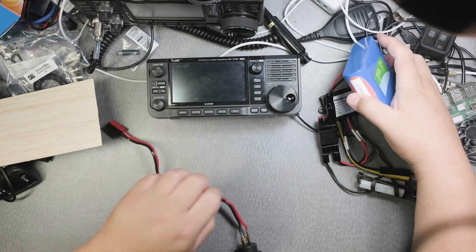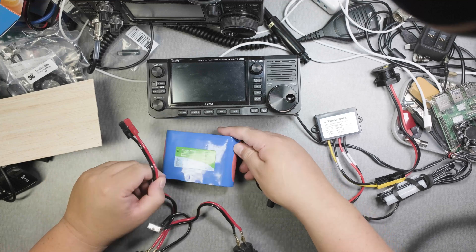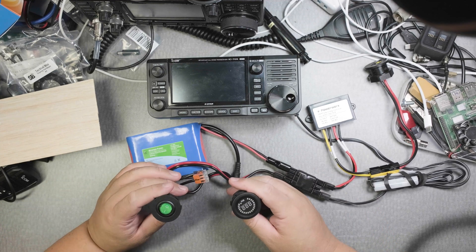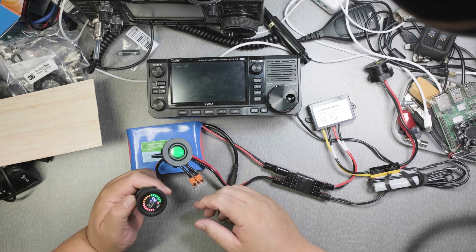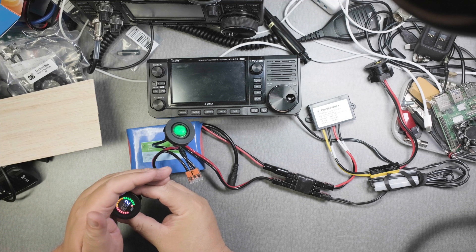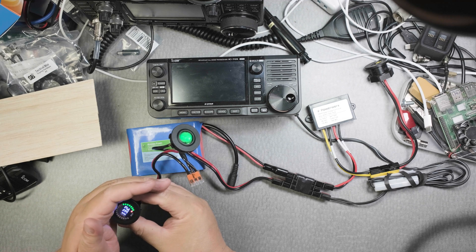Everything is running. Let me put this here — the switch is off, let's turn it on and see what happens. There we go, and there goes the dial. It's a little hard to see on video because of the shutter speed making it look like it's fading in and out, but it reads 13.2 volts. That's pretty neat. The switch is the only thing that turns this off.